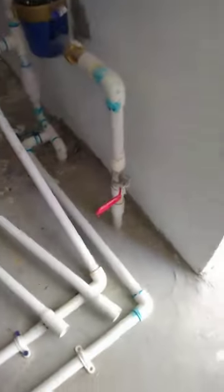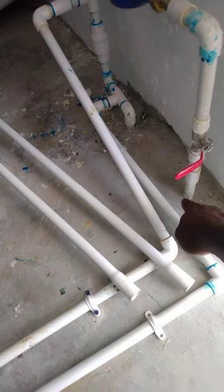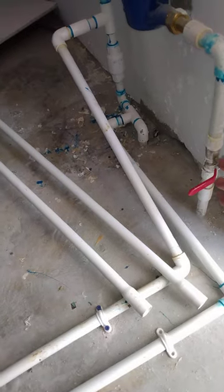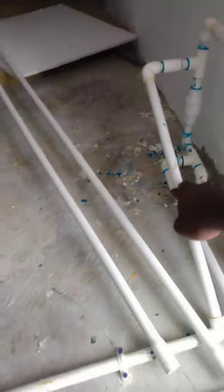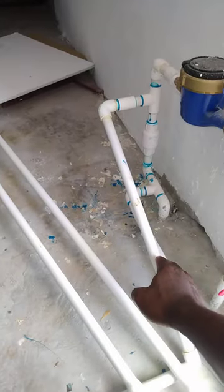The first thing I want to bring your attention to is the main water supply, which comes up from out of the ground. The water comes from the ground, passes through here, goes through the water meter, comes along this pipe, and then goes over there to fill up the tank.